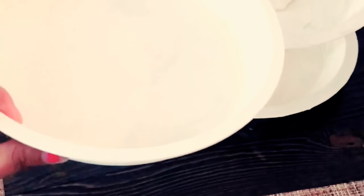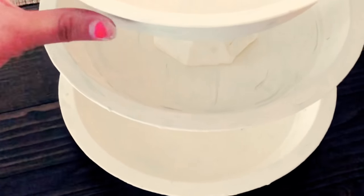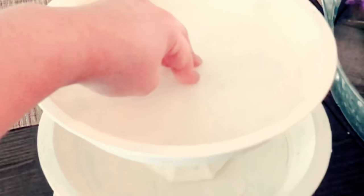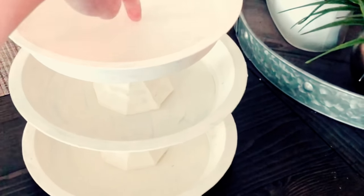Okay guys, so the next step, once all the pans and the candle holders are dry, we are going to glue them all together. I totally recommend the E600 — it works faster and it works better.